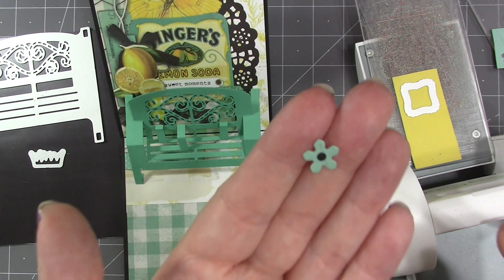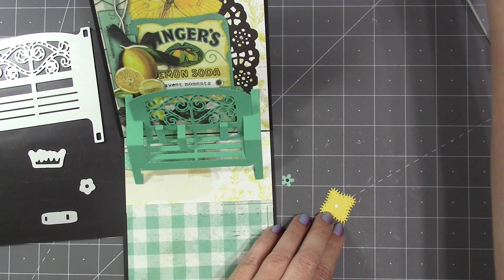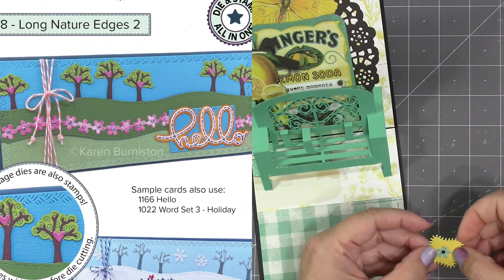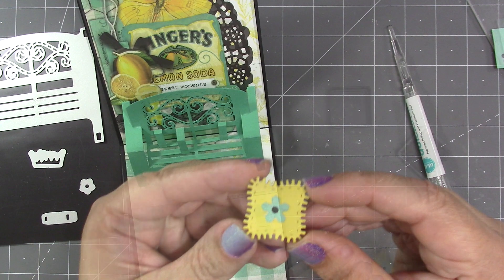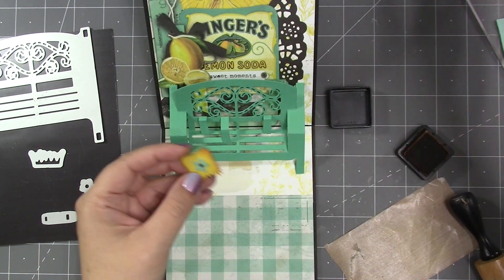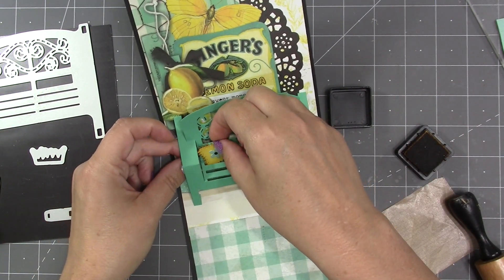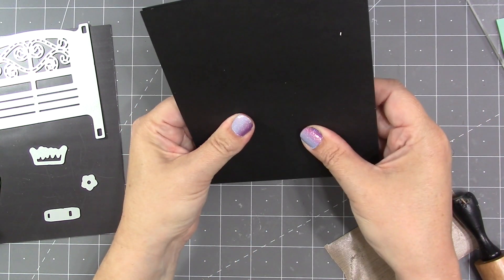If you don't want to add a rhinestone for the flower center, you can use the stencil feature to go through the die with a pen. That flower is actually the same size and shape as the flowers that make the border in our Long Nature Edges too, so if you ever need a flower to quickly glue over that border, grab this one from the garden bench. I added a little bit of ink around the edges of my fringed pillow, then added adhesive to the front of the small support.